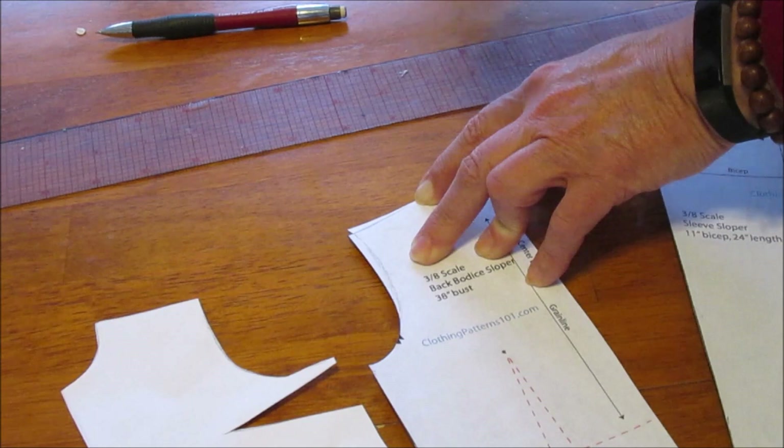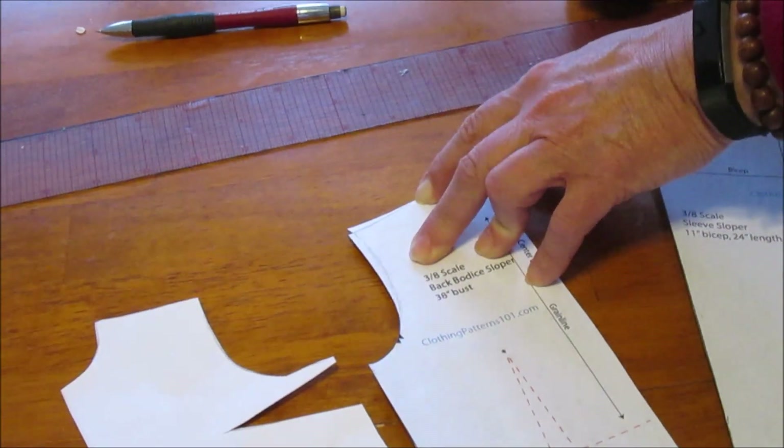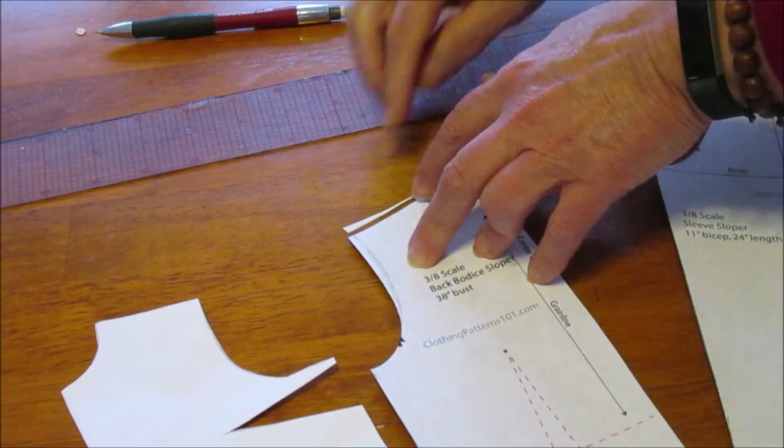In this case, the shoulder slope was fine, but the angle of the seam was not. So those are the corrections I had to make on this blouse.